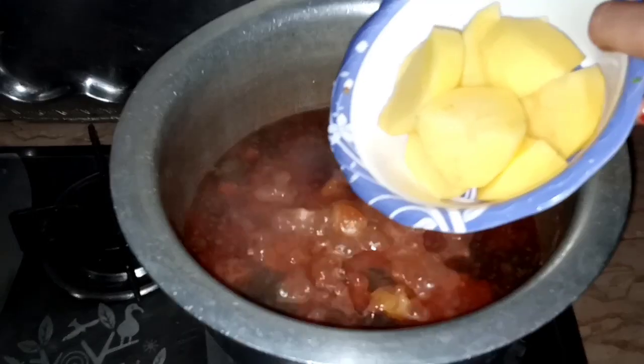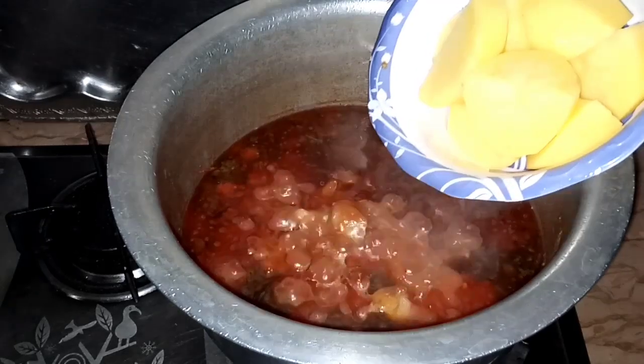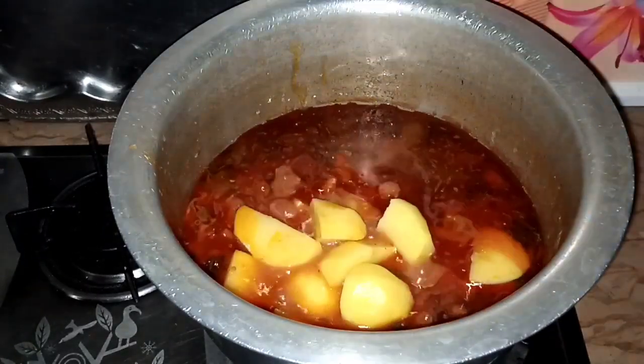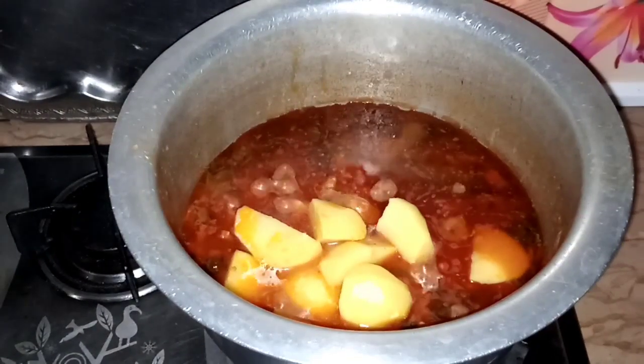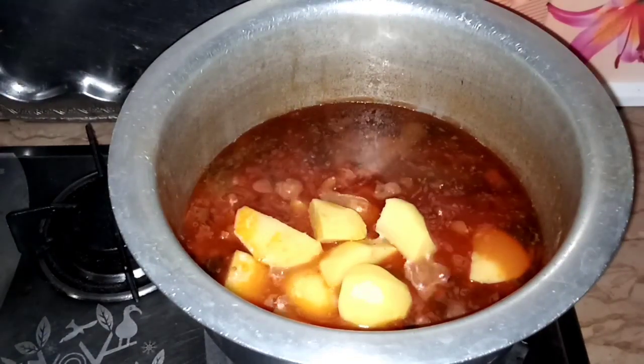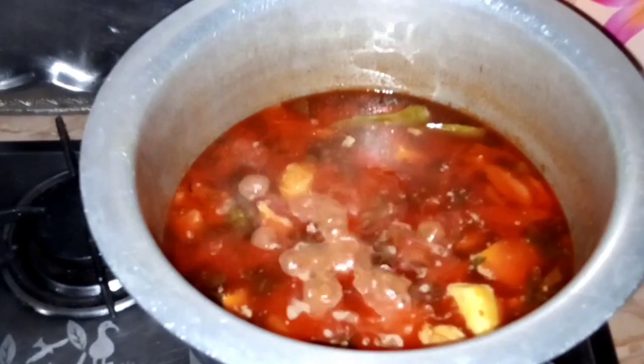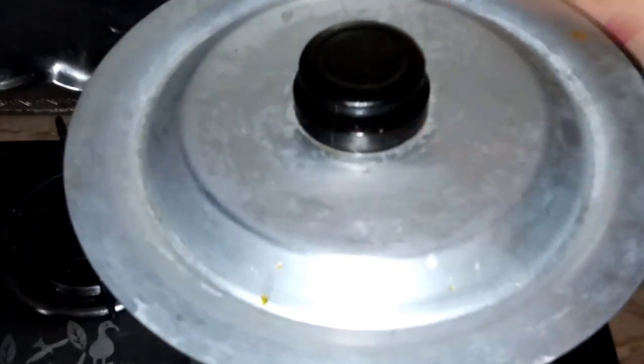I will mix it in the pan again and cook it for 15 minutes until it will be soft.